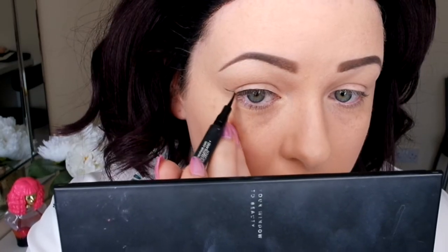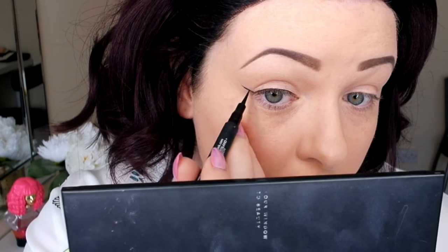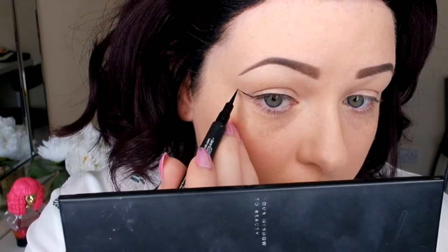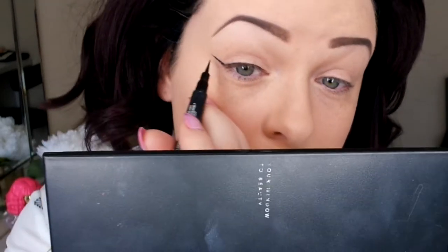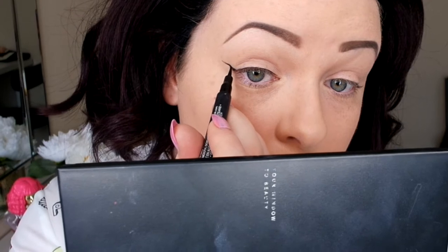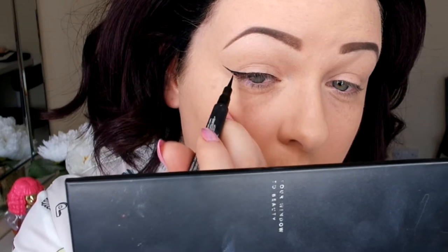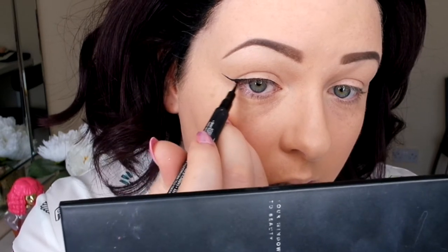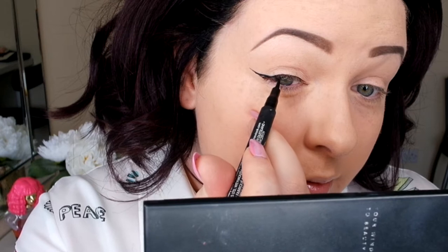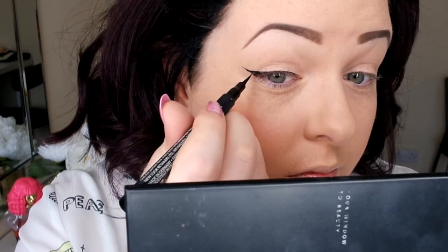To map out my wing, I go from the corner of my eye and map it between that and my eyebrow — that's the best reference I can give you. I find it really helps so it doesn't look too thick or long for my eye shape. Then to meet that line to the lid, I go about halfway down and drag it downwards and across to meet the liner on the lid. I find this gives a really sharp and clean wing. Then you can build on top of the map you've already created — if you want it thicker you can do that — and just play around and fill it in.